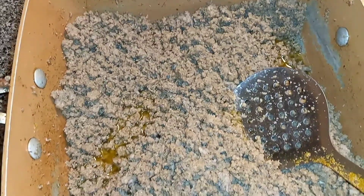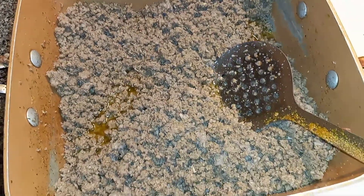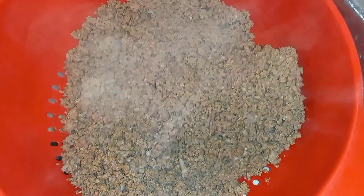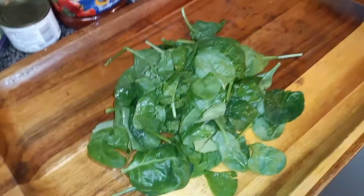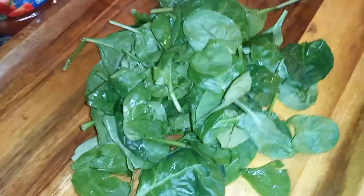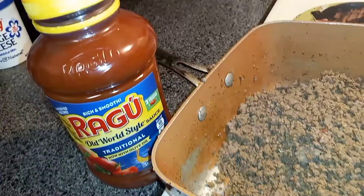Letting some of that sauce marinate in there, and then I'm about to drain this and get it right. Still steaming and everything. Now you want to rinse off the baby spinach and get it prepared to go into the pot after you put the sauce.